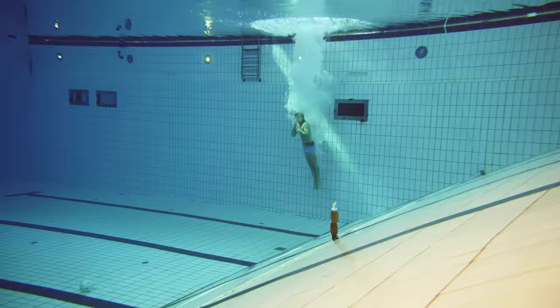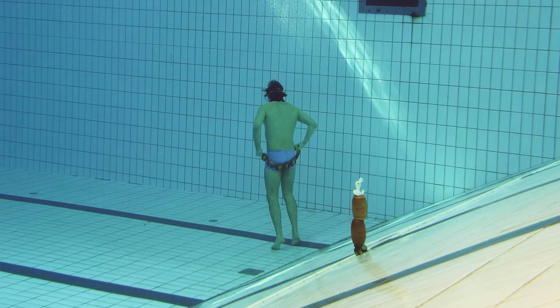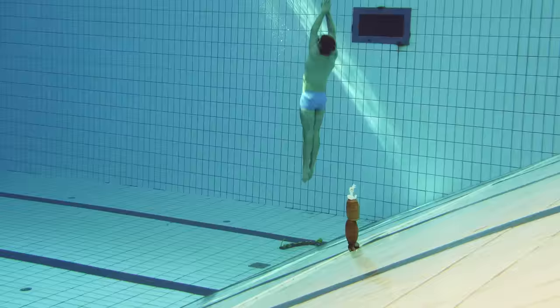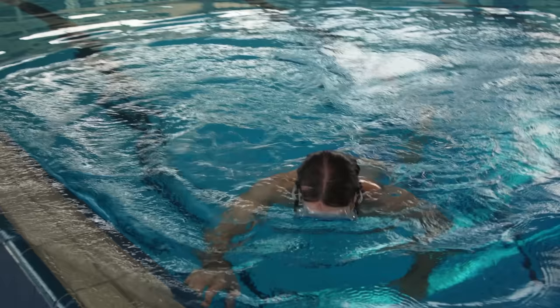Let's swim down and I'm going to show you how you deal with the situation if you have too much weight and you're too deep, or if your suit rips or something like that. I dropped the weight belt — so technically what could happen now is I'm gonna fill the dry suit with air.